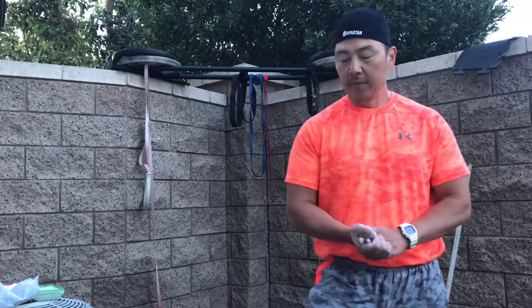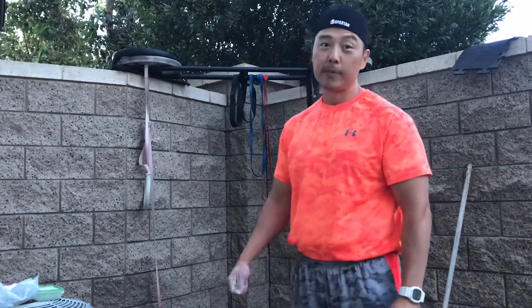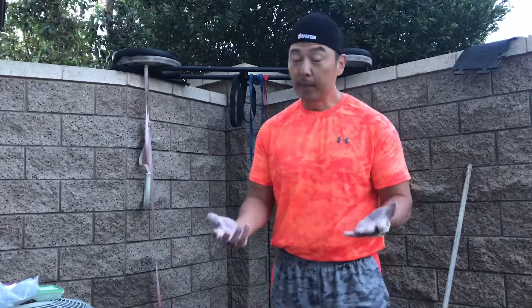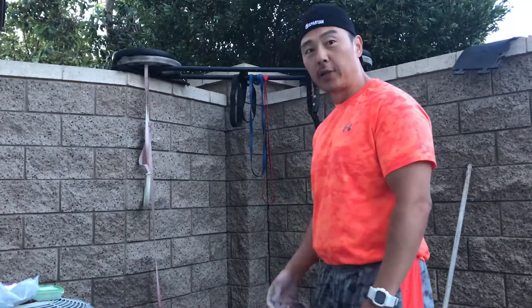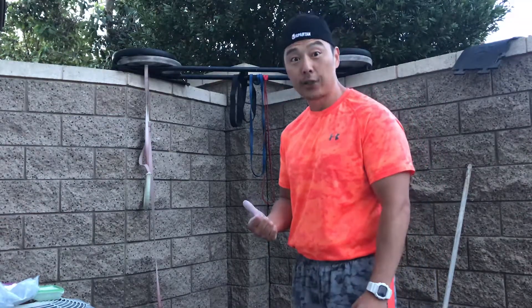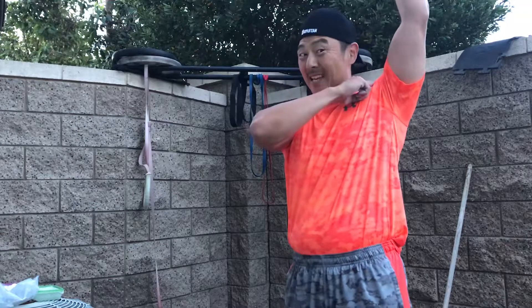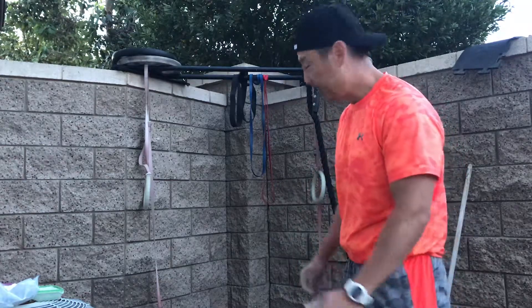Be aware — I tore it doing kipping pull-ups, which I'm going to attempt now. I really haven't been able to do them for three, four, five years. Last month I was able to do the snatch at 95 pounds in a squat stance, which I couldn't do before because of the instability, popping, and pinching pain. There's a little clicking left, but let's go for about 30 kips.